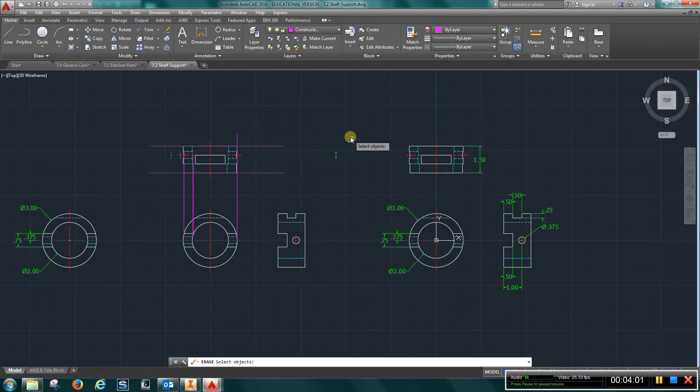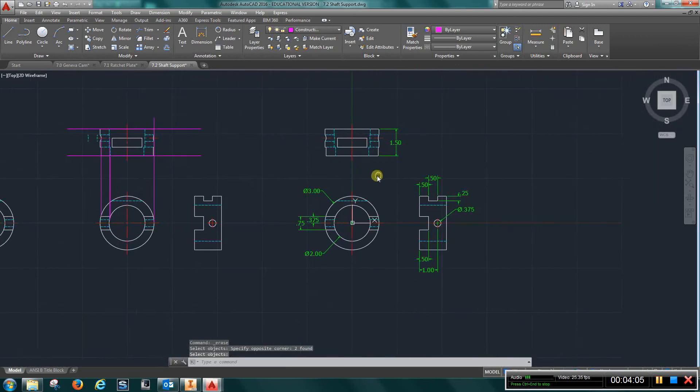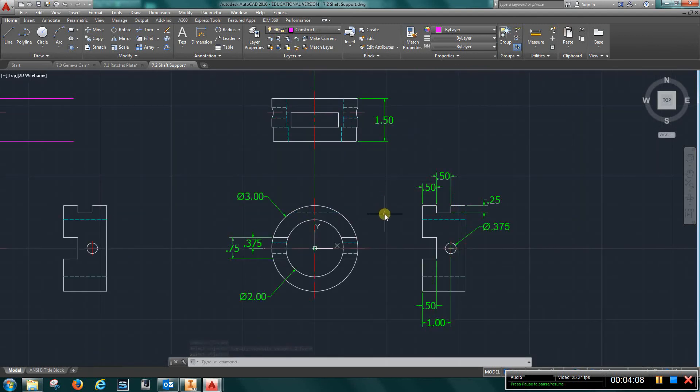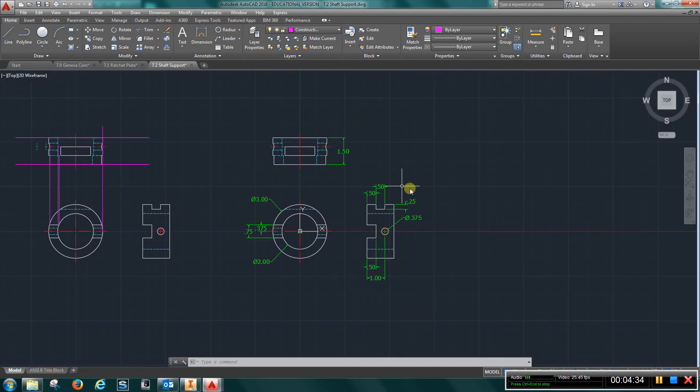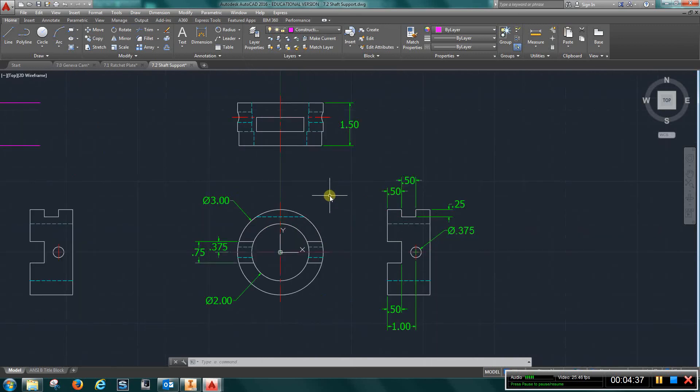Go ahead and erase these construction lines. Eventually you should have something that pretty much looks like this: front view, top view, right side. You can also go to the 3D printer parts and look at the part we have for this to give you a little visualization. It's a little harder in AutoCAD because you don't have the isometric, but take a look at the 3D part. Create a block, insert it into your title block, and turn this in as Exercise 7.2.